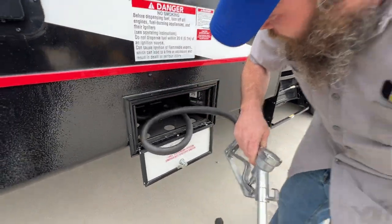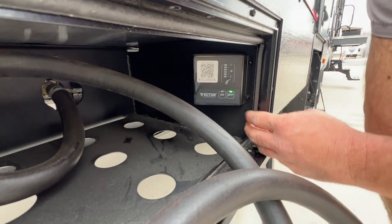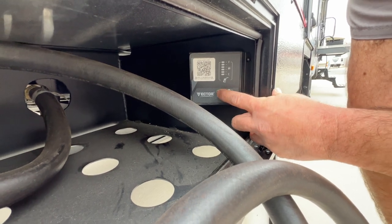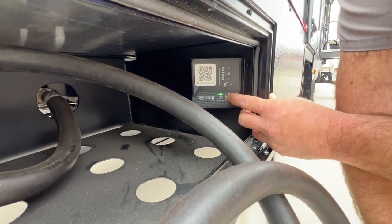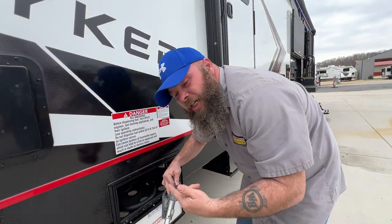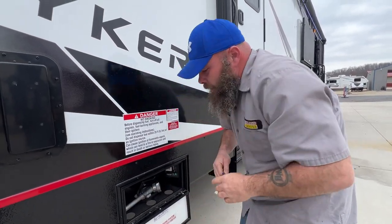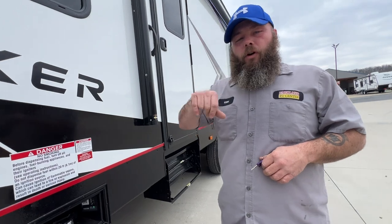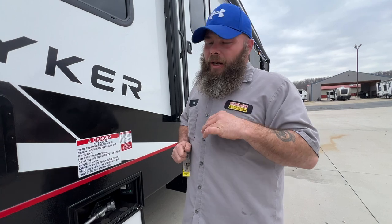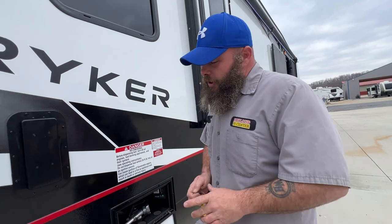We've got our gas tank here. To use it, you push and turn it on. It says off — you press and hold this, and you can see how it flashes. Then you turn it on and start pumping fuel. When you turn it to the off position, it puts the pump in reverse — it sucks all the gasoline back into the tank so none of the gasoline is left in the hose. That's actually a pretty nice feature.